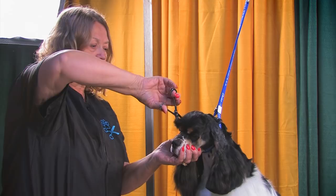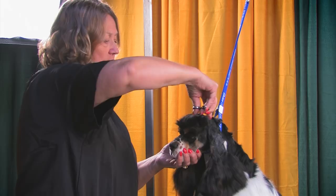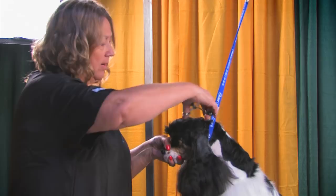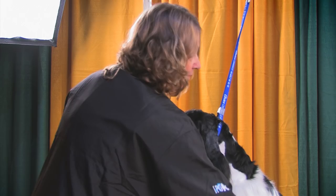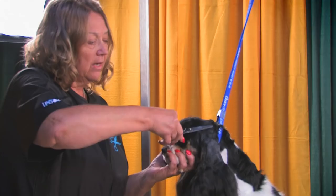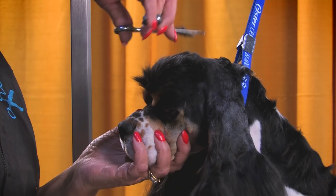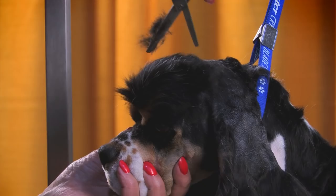Cockers are to have a slightly rounded dome, so when you're putting on their top knot or crown, make sure you leave enough hair that if the dog has a slightly flat head, you can build it up and make it rounder. This dog has a pretty nice skull, so there isn't a lot of repair work — he just has a couple of cowlicks up here to deal with. We'll see if we can work some of those out with a stripping knife. I'm just going to continue to blend my clipper line with my thinning scissors.